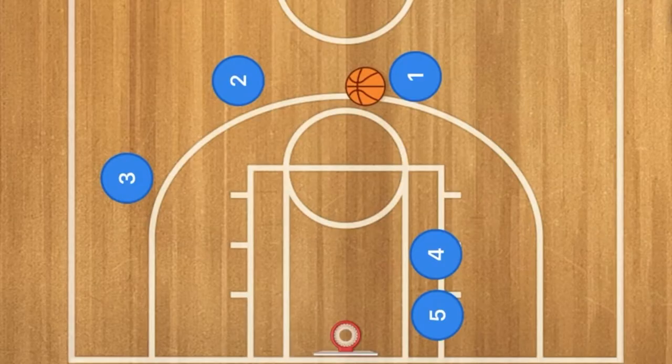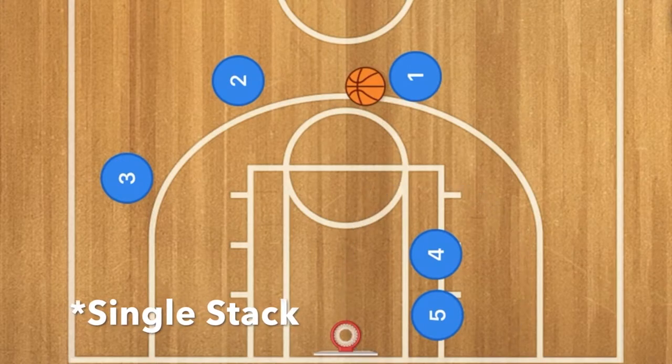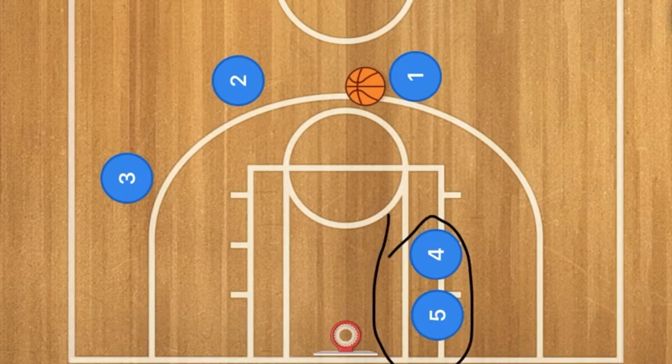Hello basketball coaches and basketball players, my name is Alan from Al's Basketball Training. Today I'm going to show you a double stack basketball offense. In this double stack offense, we're going to have a dribble handoff and we are going to use a sandwich screen which two players are going to be doing.